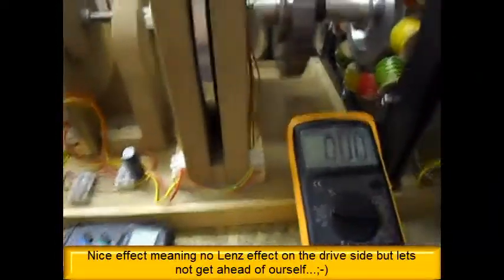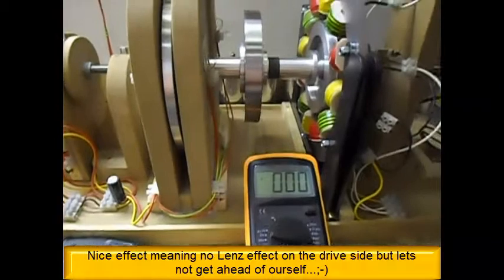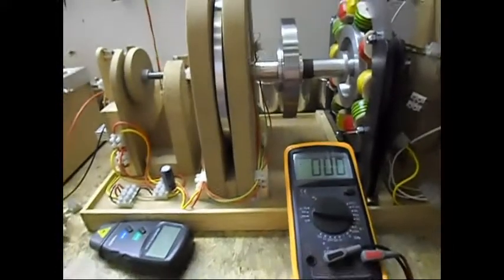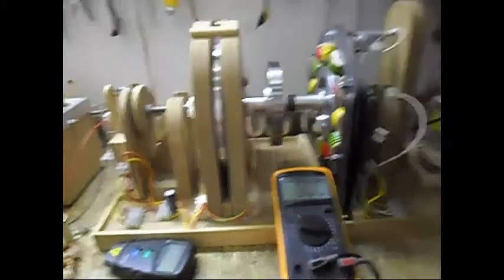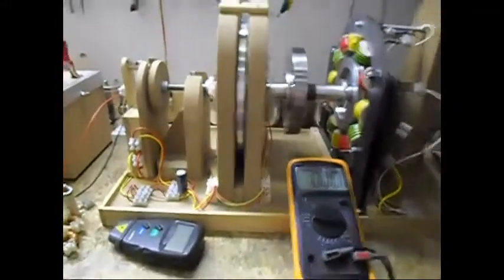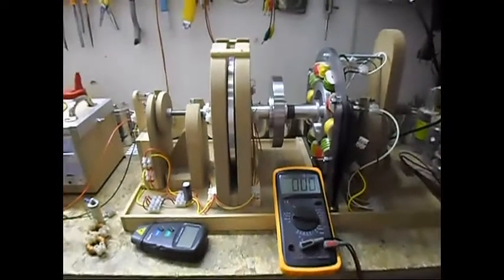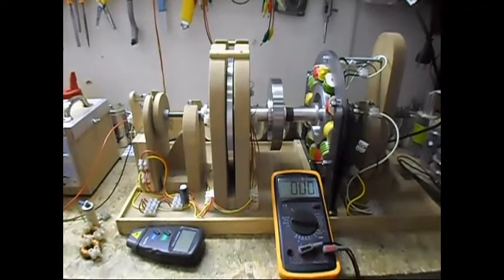So yeah, very small update, nothing spectacular, nothing special. I can shut it off — see, zero amps, zero volts, as always spinning away. Next video, hopefully in a few days' time, I will begin testing and begin making videos and we will see how it goes. I hope you enjoyed it and as always, thank you for watching.